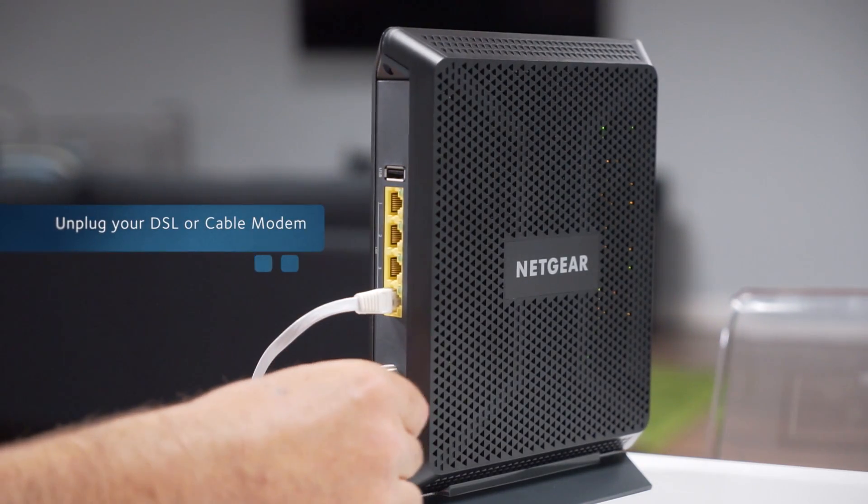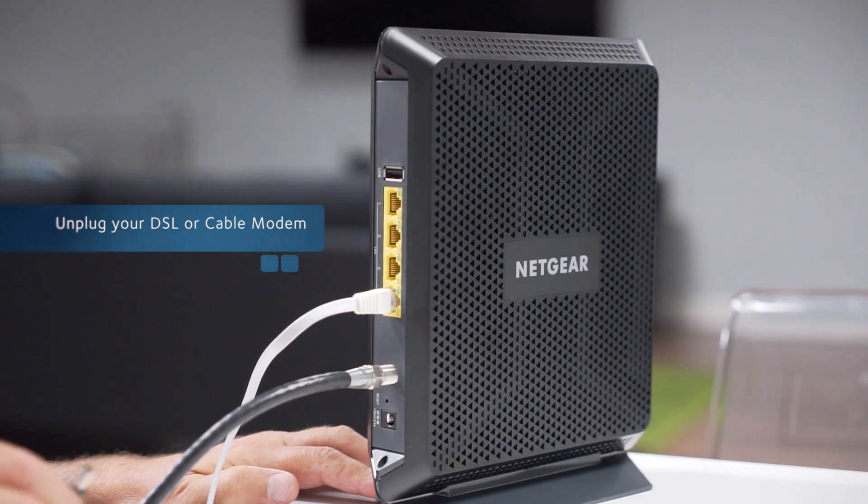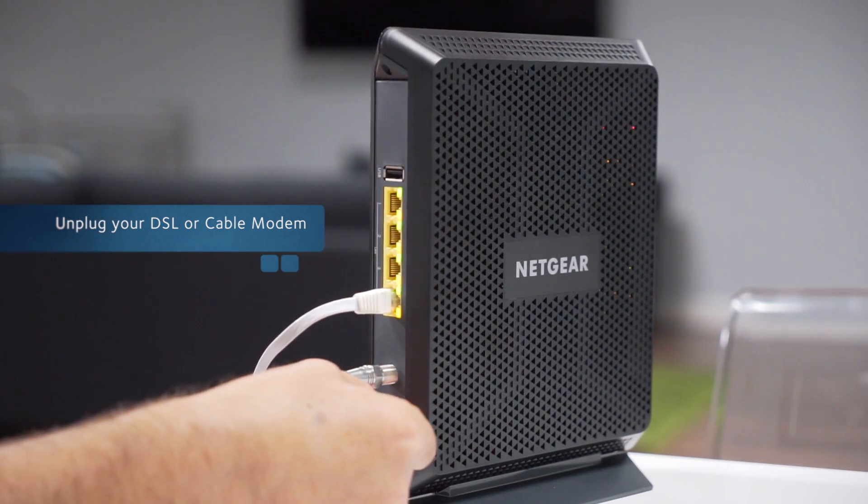Unplug your DSL or cable modem and replace the battery backup if it uses one. Then plug your modem back in.